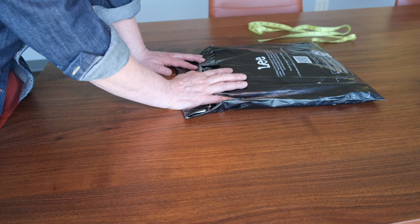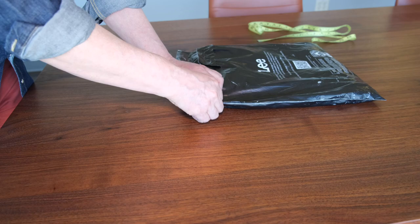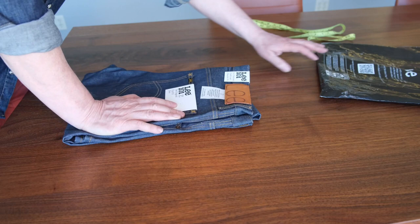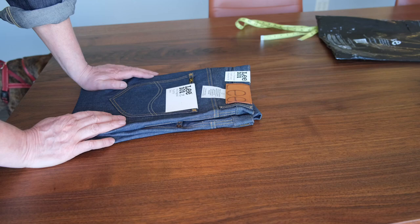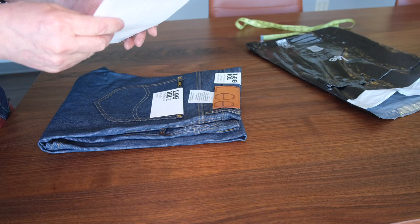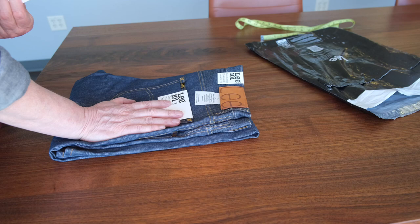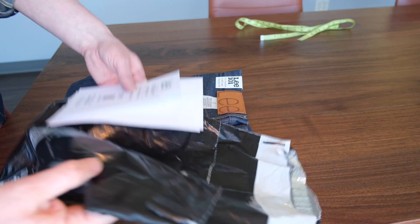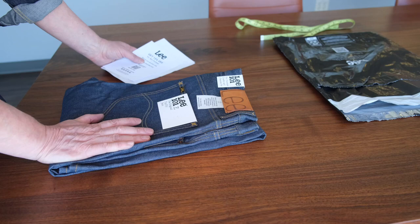Hello everyone, today we're opening and doing a brief review of the Lee 101Z Salvage Denim. I had this pair about four years ago and loved it, so I ordered another one — though this is slightly different. The price is $200 on the Lee website and normally includes free returns, which is nice. The packaging is really cheap, just a plastic bag, not even double-bagged — they used to come in nice boxes, but times changed.